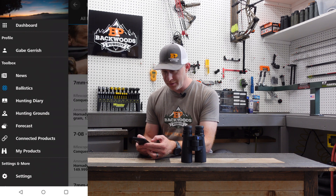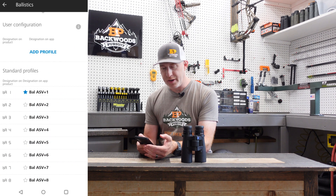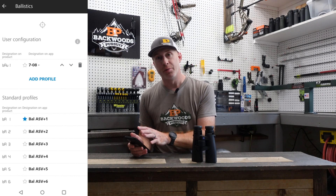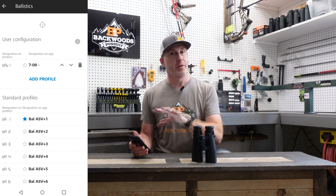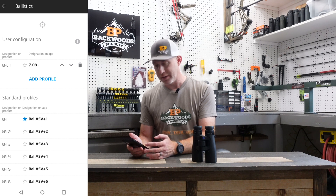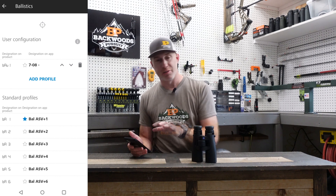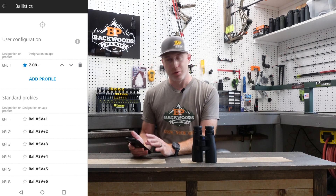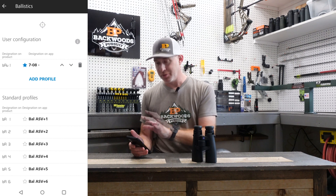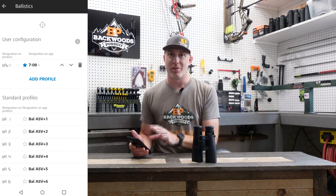Once you've set up that ballistic profile, go back to connected products, select the Victory RF, and under the ballistics table, add the profile we just created. The one we just created — the 708 — appears at the top. To make sure that custom profile is displayed in the Victory RF unit during the sync process, make sure the blue star is next to the profile you want. Click that blue star by 708 to set it as the default display in the unit. This is a critical step.